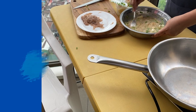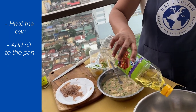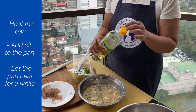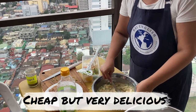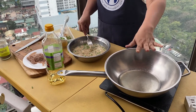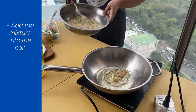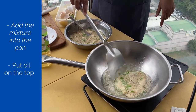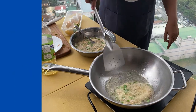This is ready for frying. So we heat the pan and it's time to fry. Put some oil into the pan. Let it heat for a while. This is very cheap but very delicious. I can feel that the oil is hot enough. Let's add this. We put oil on the top. Make sure it doesn't burn.